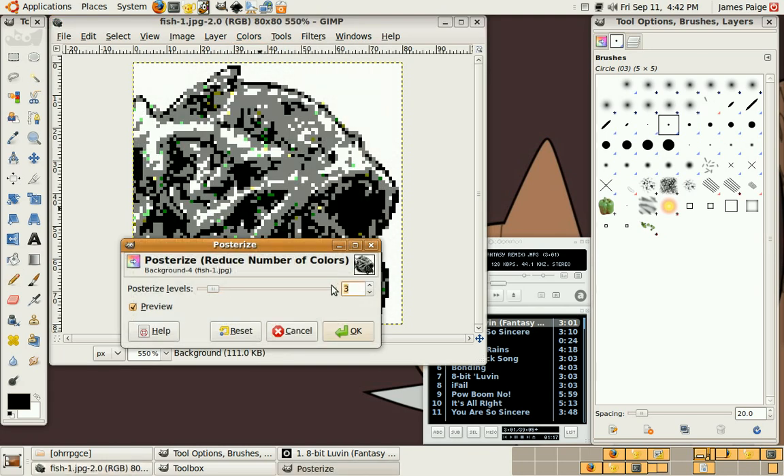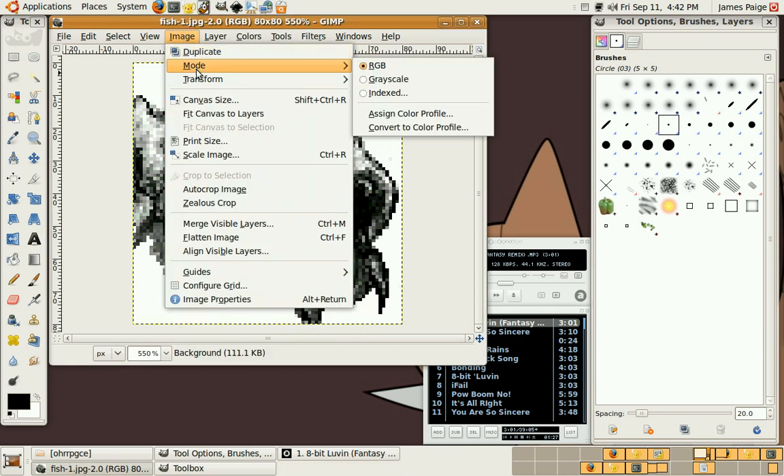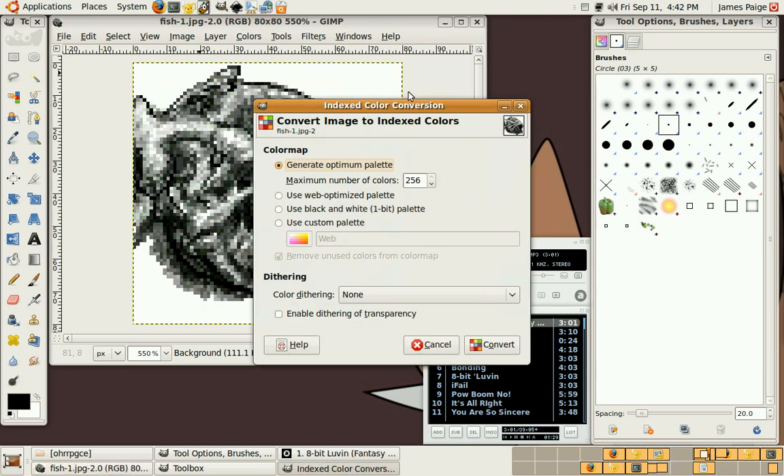Let's say 15 levels, because I said so. That looks pretty good. Let's go ahead and reduce the palette too. I probably could have just straight reduced the palette and it probably would have given me the same effect — not bothering with posterization.